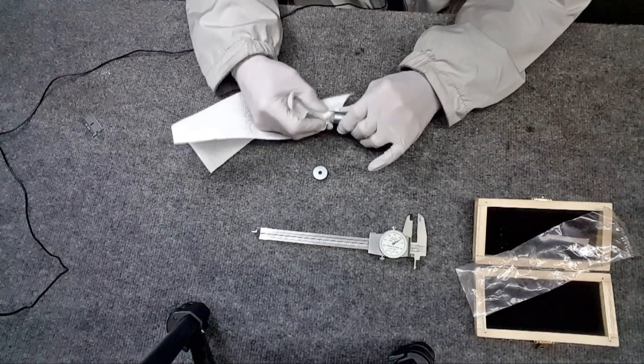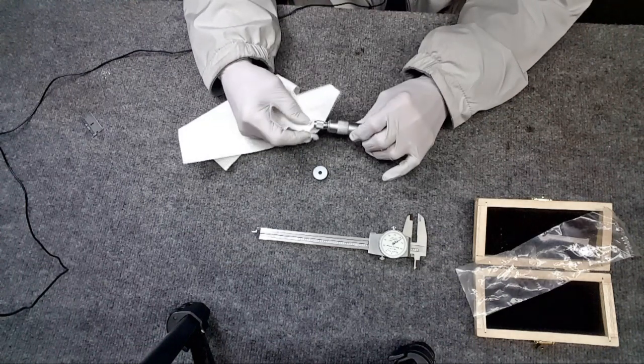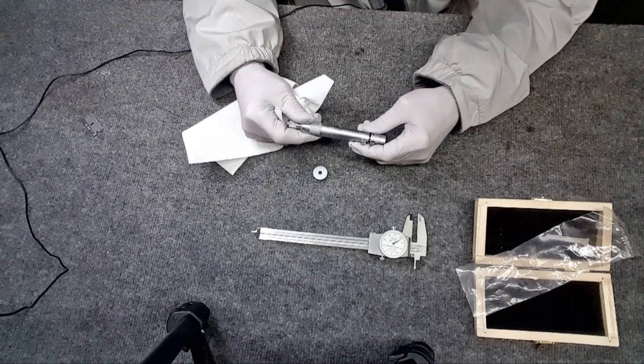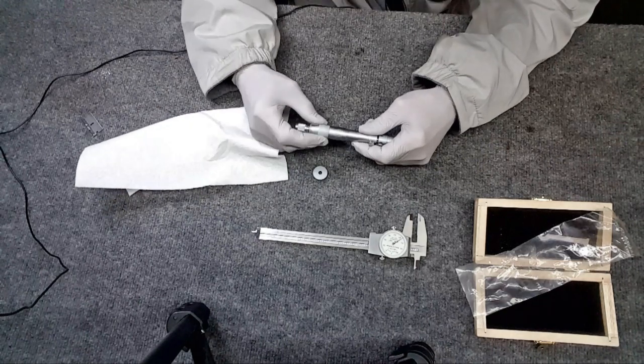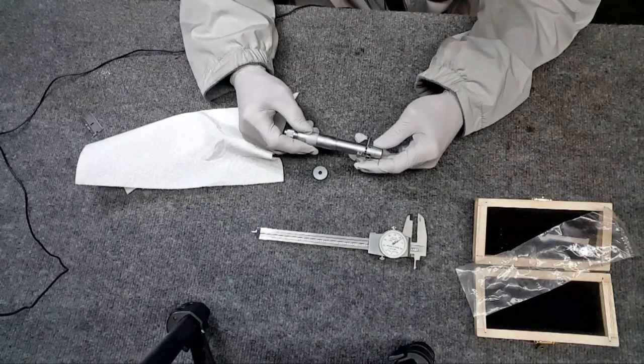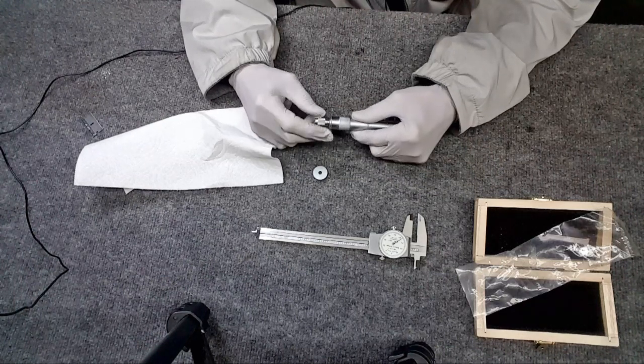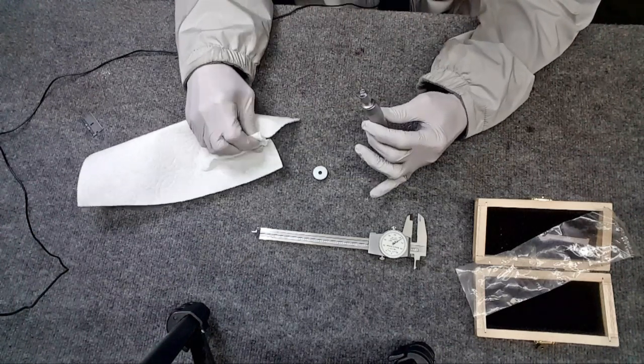Pretty nice finish to it, it just needs to be cleaned up a little - oil and stuff. I'm checking for play in there - no, it can't have play. And yep, nice, very nice.